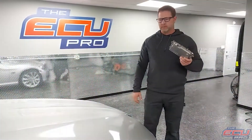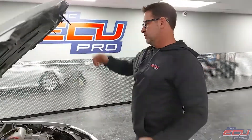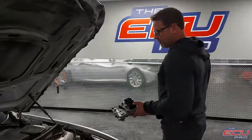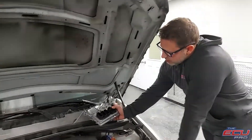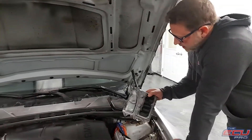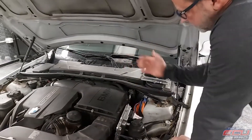For removal of the computer — this type of engine, the N55 engine — removal of the DME is a little bit more complicated. We always recommend taking it to a shop to remove it, because it's actually located under the intake. It's mounted under the intake, so you have to remove all that.